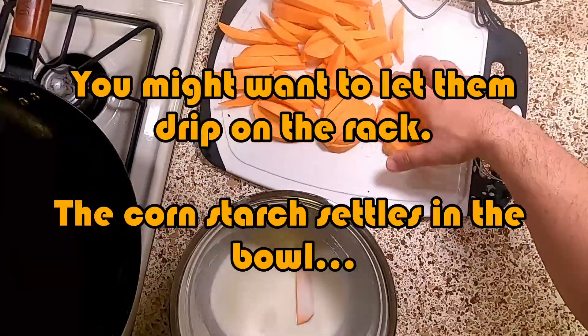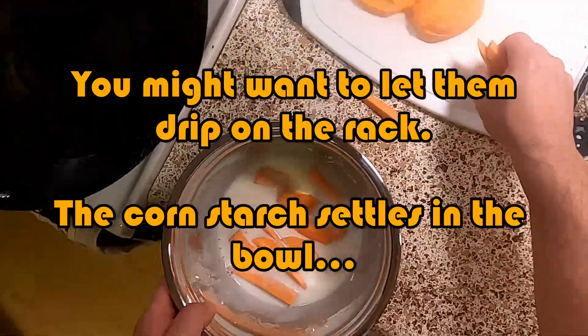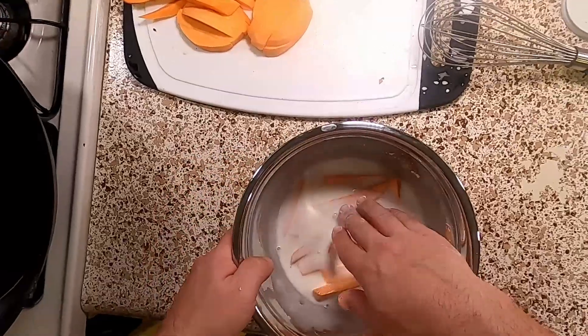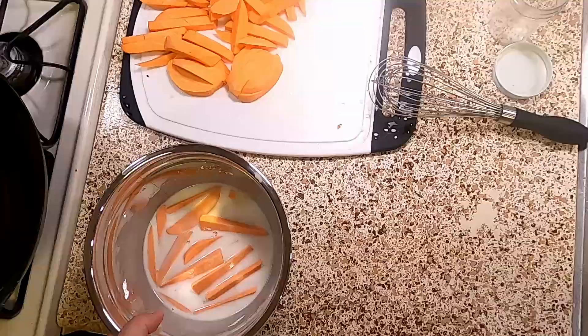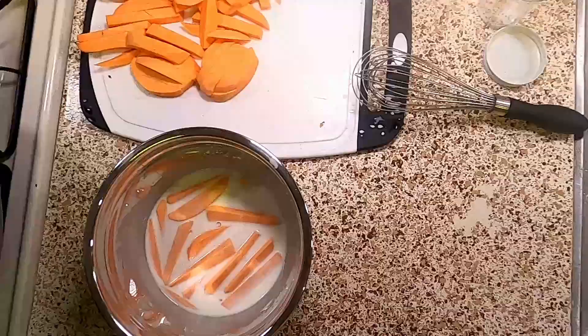I'm going to throw all these in here, or as many as will fit in the first round. We'll see whether this works — it's supposed to give it a nice little coating. It doesn't look like it's adhering super well, but for those of you that have been with me for a while, sometimes they surprise me.